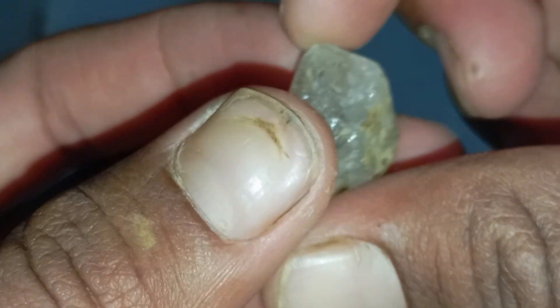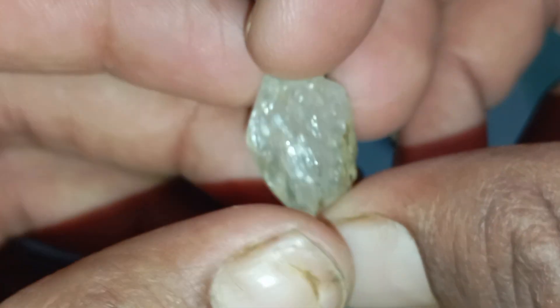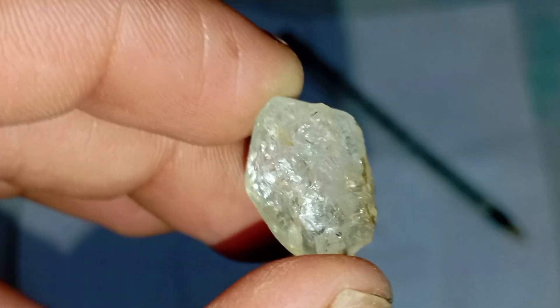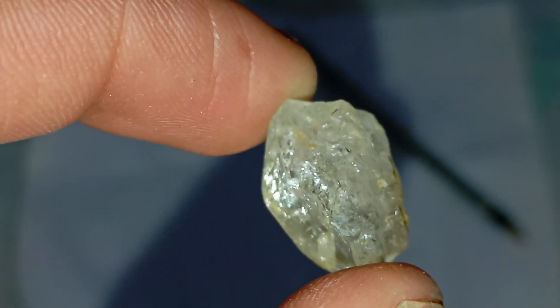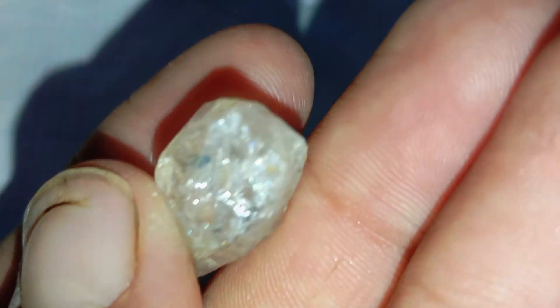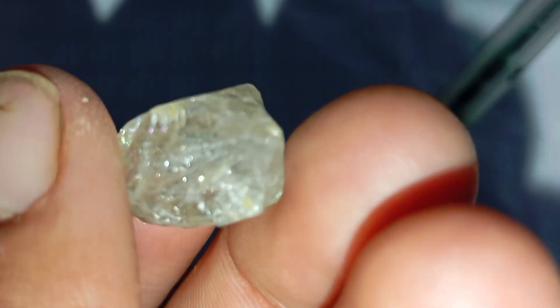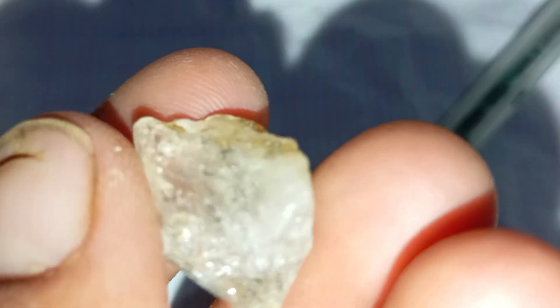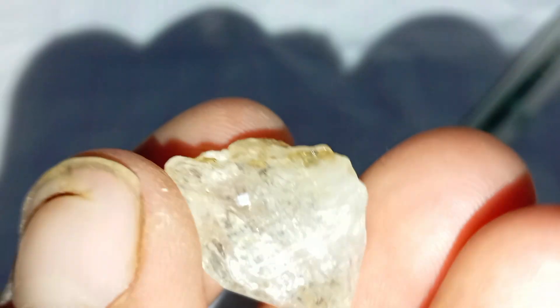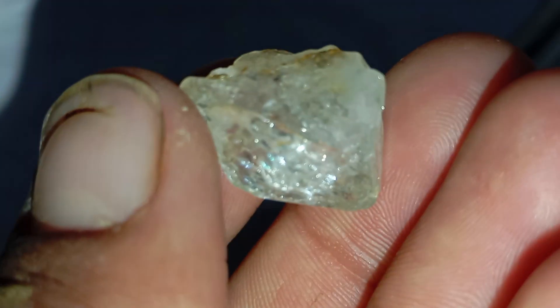Testing rough diamonds at home using only light is simple, but it gives you valuable first impressions. While these tests cannot replace professional verification, they can certainly help you separate likely real diamonds from obvious imitations. With a keen eye and a bit of light, you unlock a small piece of the diamond's ancient story.